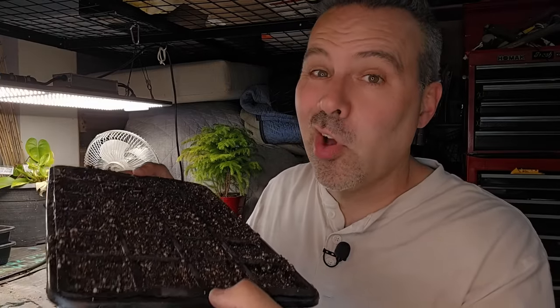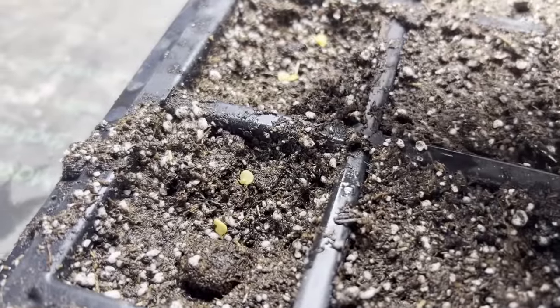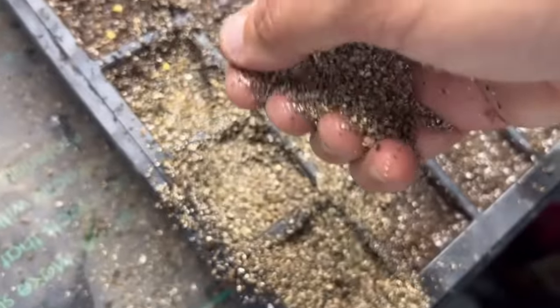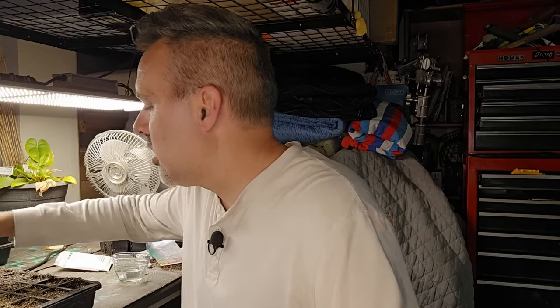I've got my tray filled with pre-moistened seed starting mix. You want to make sure it's pre-moistened because it's hard to moisten it once the seeds are in there. We're putting two seeds in each cell — that way we have an insurance policy in case one doesn't germinate. We're going to cover these with about an eighth to a quarter of an inch of vermiculite or perlite. It's a lighter substance that retains just enough moisture, but not enough to foster damping off — a disease where the seedling looks fine one day and the next day it's pinched at the bottom and fallen over, wilted and dead.